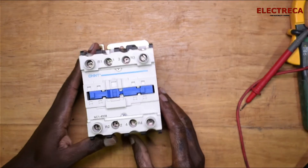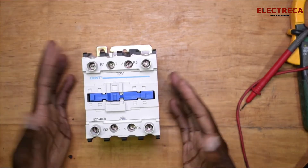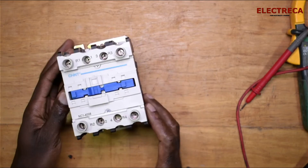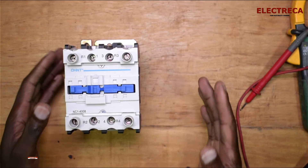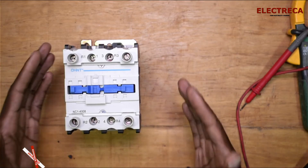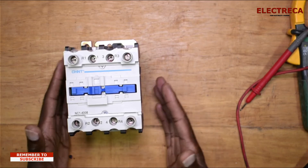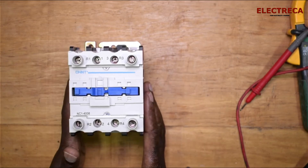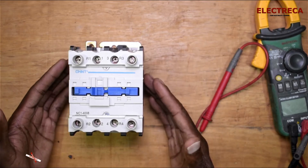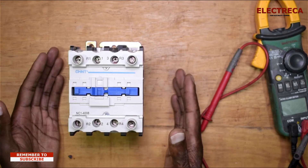This contactor is really good if you don't want to go through the hassle of building a changeover switch that requires two contactors and maybe a timer. This is perfect — you can use it for an inverter or even a manual generator, because you have to start it and then let this contactor do the switching.